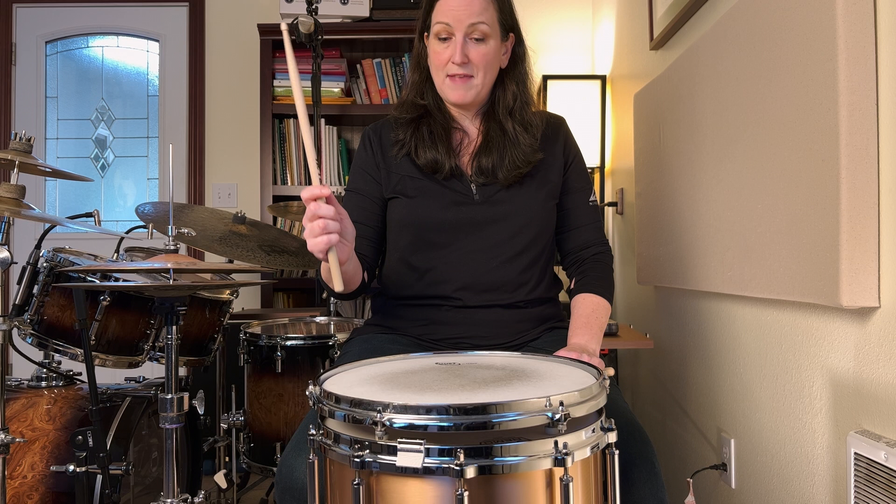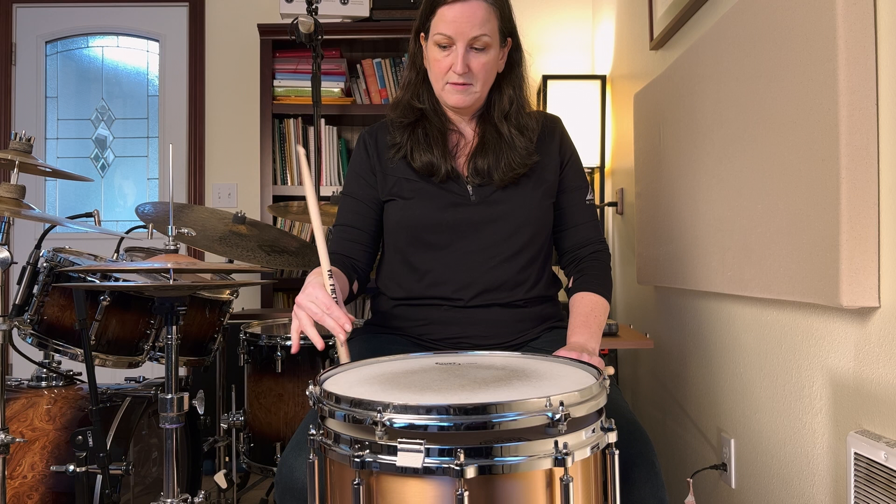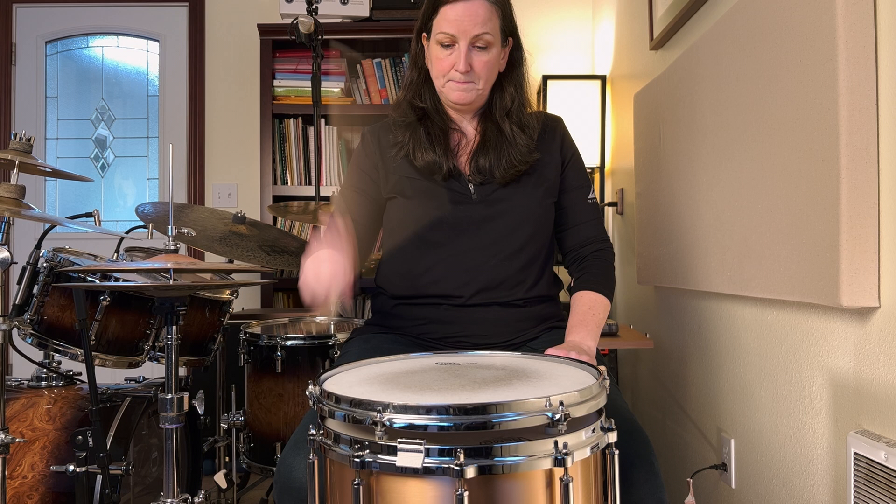If instead all you do is a down stroke and you allow that stick to bounce back up — you see that? Now I'm going to wrap my fingers around and follow that stick. Notice, without me touching it, it wants to bounce back up. So all I'm going to do is get out of the way like that.